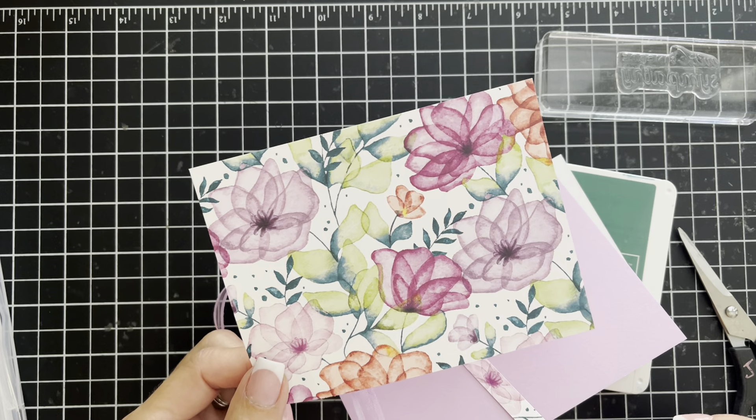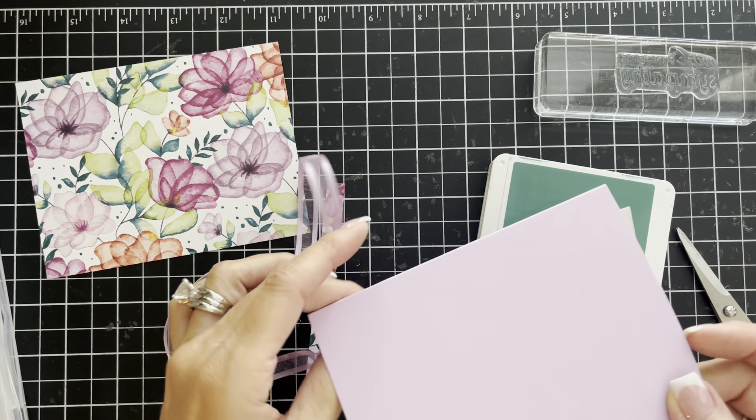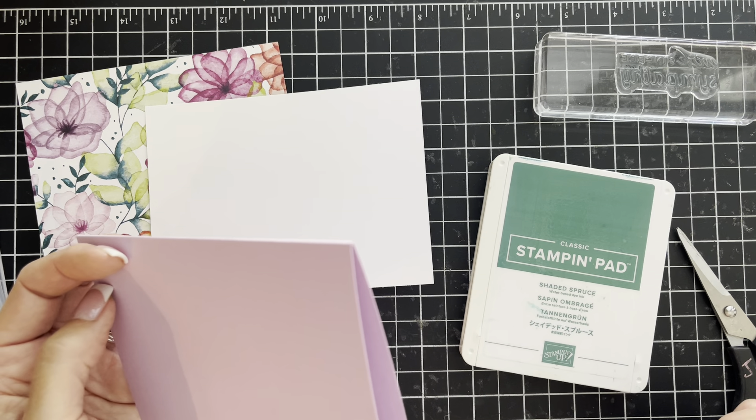I think that's the name of it, and I am using Fresh Freesia cardstock for my base and Shaded Spruce for my ink.